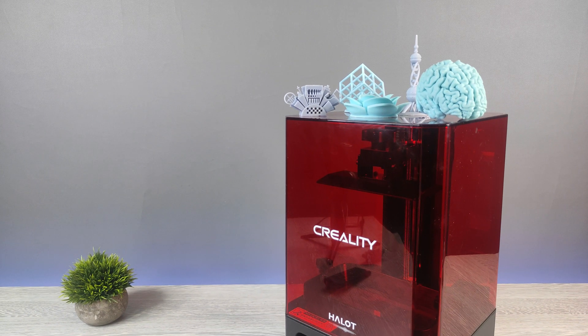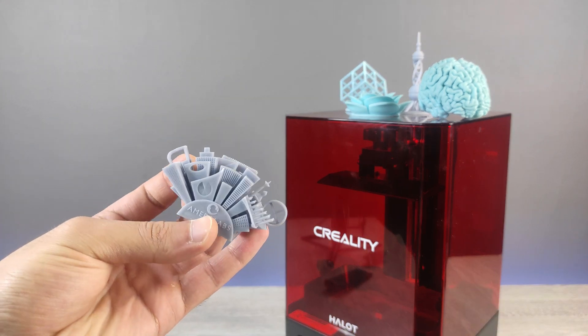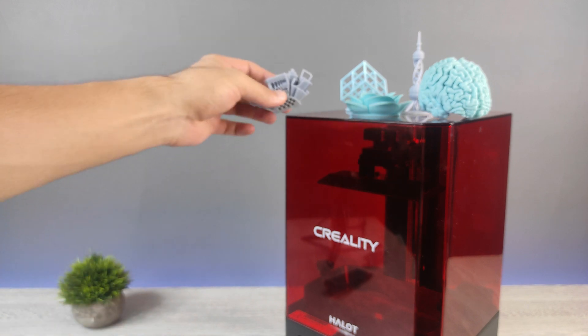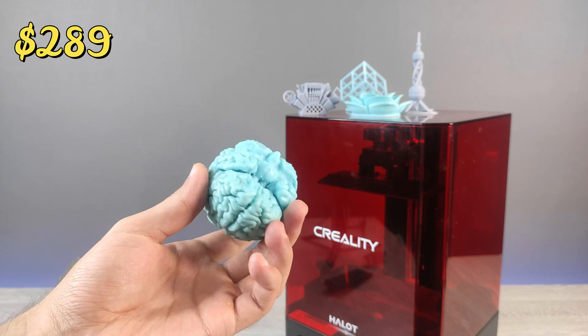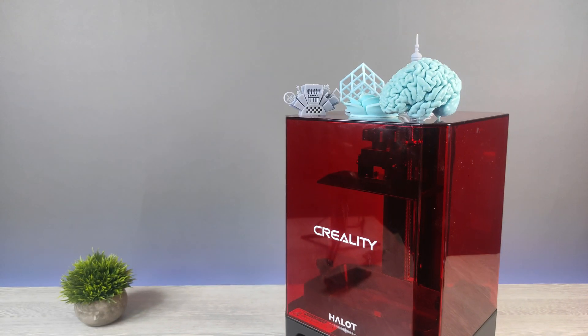Our review of Halot 1 is coming to the end. You saw the unboxing, setting up and test printing. After these experiences, it's hard to believe that this printer is actually a budget printer. Yes, it's a budget printer. For these high quality prints, its cost is just $289. And for my subscribers, we have a limited time big discount. This discount decreases the printer price to $202.30. But it's a limited time offer. All information and links are in the video description. Please don't be late. Thank you for watching.